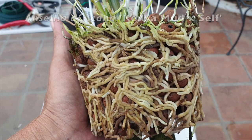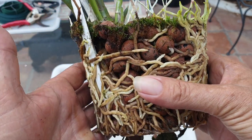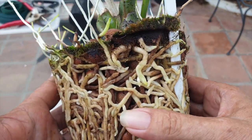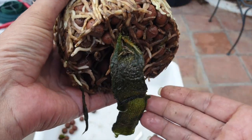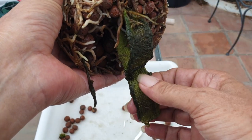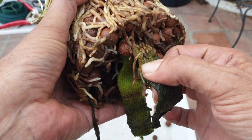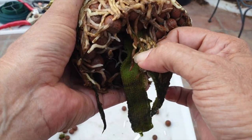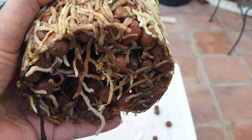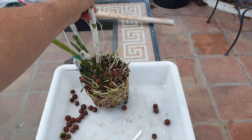This is Ansellia africana 'Kenya Mud' crossed with self. All the roots are looking fabulous — I would say this is up-pot worthy. There's also still some breathing space down there if I want to really push it. I can pull out the microfiber and we also have some active roots right in the center. This one has not bloomed for me — that would be numero uno.